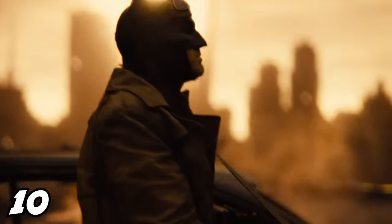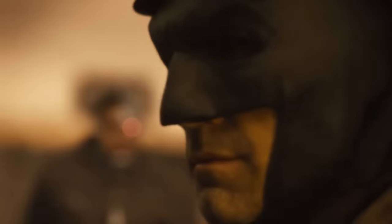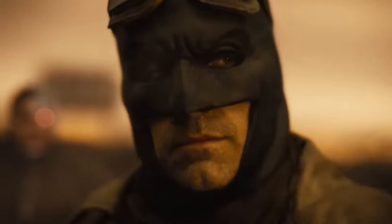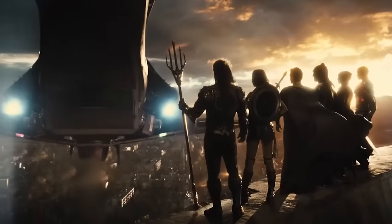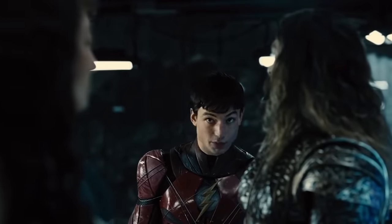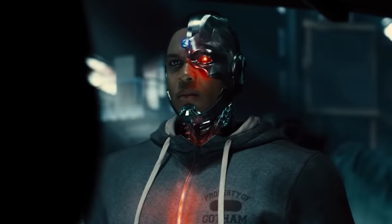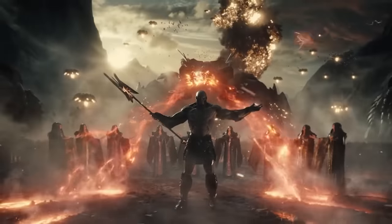He said that Justice League 2 would basically be an entire movie set during the nightmare sequence — like a nightmare movie all by itself in the future after Darkseid has conquered the earth. Then the third movie is when they eventually change everything and finally defeat Darkseid. But he said the way he sees it right now, the studio isn't interested in making his sequels — never say never — so he just said, 'I'll believe it when I see it.'